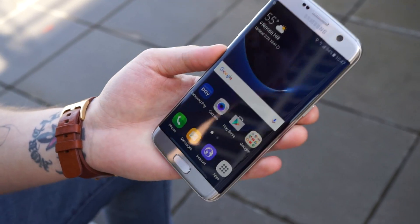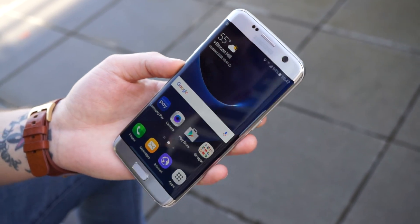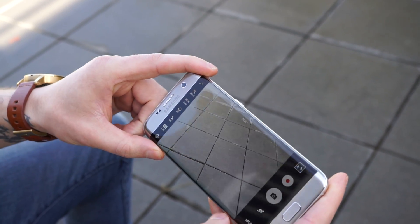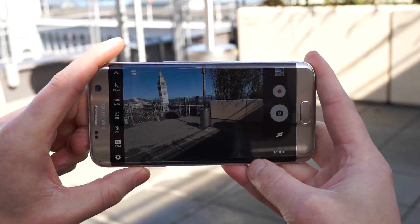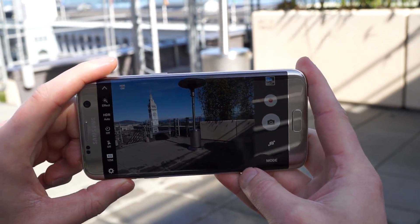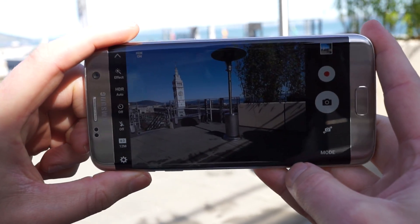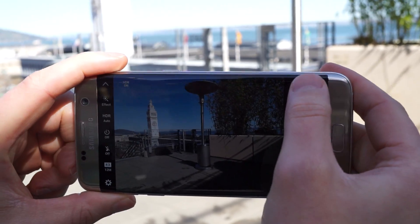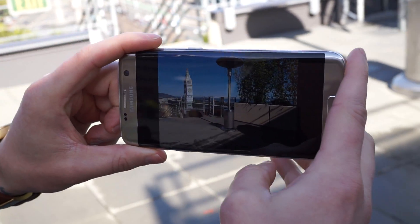That is your basic overview of the S7 Edge. We will definitely be featuring a complete review of this device. We know that it is going to launch on March 11th. Volume up on the device will apply the shutter so you can take pictures, and from what we have tested so far it takes photos really quickly. Popping into the gallery with the Snapdragon 820 processor, it seems to be extremely fast.